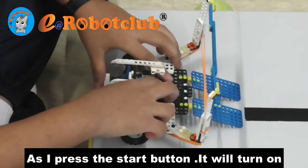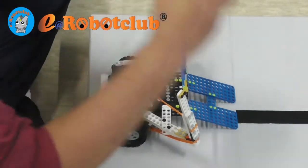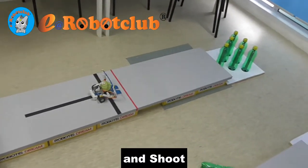As I press the button, it will turn on. It will open halfway. Put your own band until it closes and insert the ball. We'll fold the line and shoot!